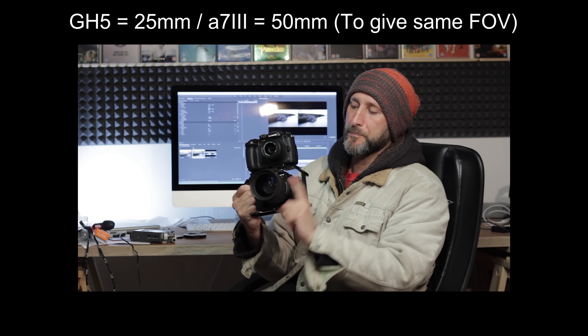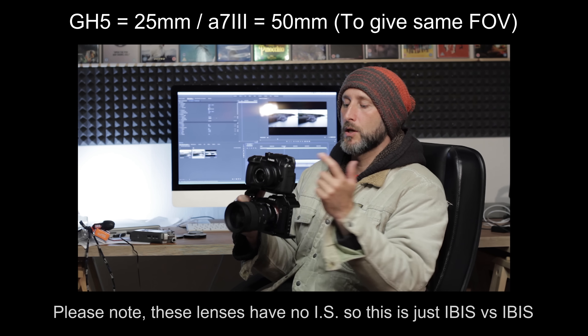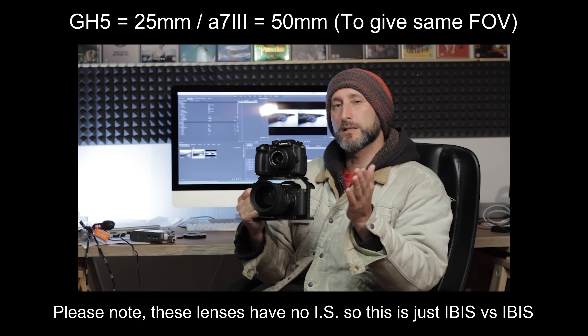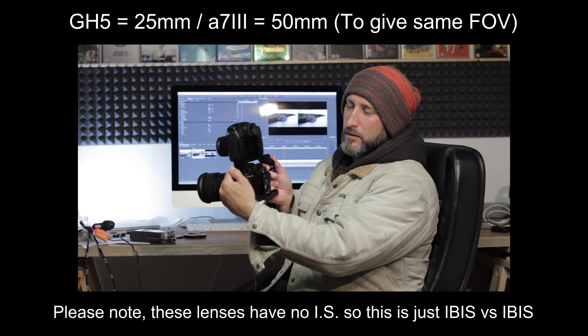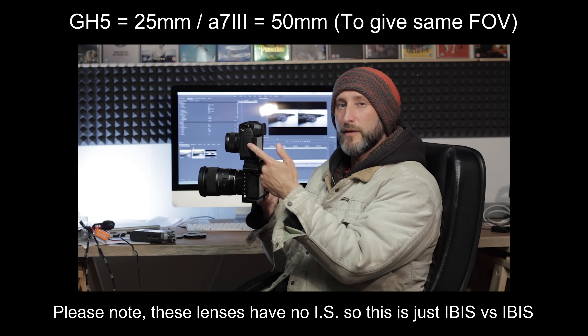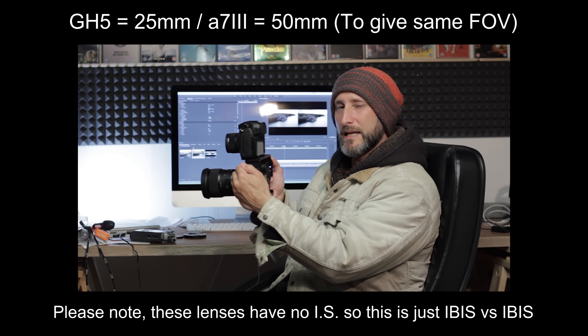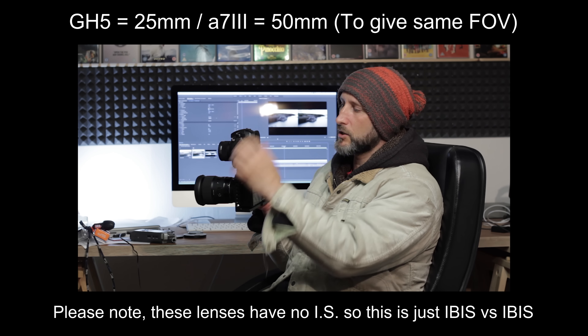This has got a 50mm Sigma lens and this has got a 25mm Olympus lens on it, so the field of view is exactly the same. They're bolted together. Technically I was holding the cage down here, so probably the GH5 has a slightly harder job because any twitches in my hands are going to be exaggerated at the top, since I'm holding around the Sony — so the Sony already has a slight advantage in my test conditions.